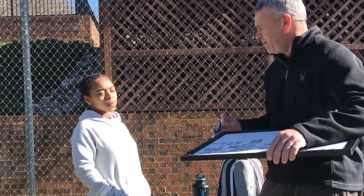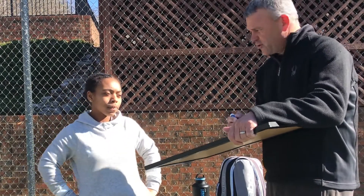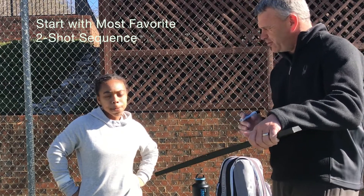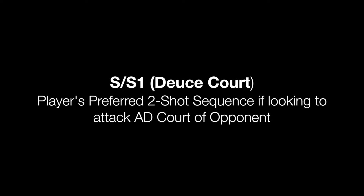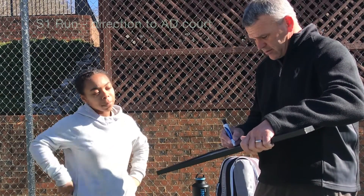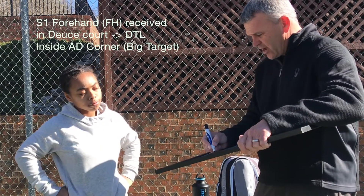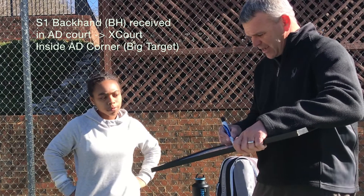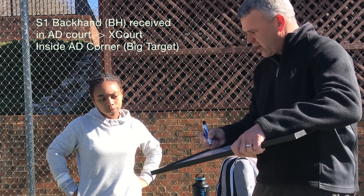So go back to your serve — you want to serve. What's your most favorite pattern? Let's say cage-run. You're going to go cage-run. Where are you going to run them? You're going to try to run them to their backhand if they're right-handed. So that means if you get a forehand you're going to go inside ad corner — that's a down-the-line shot. Identify the shot you're hitting: down the line.